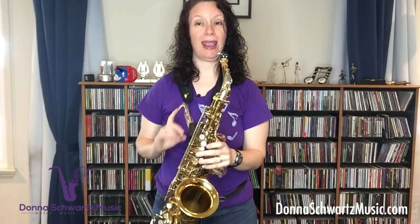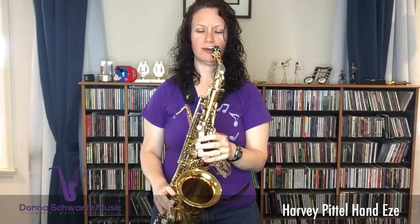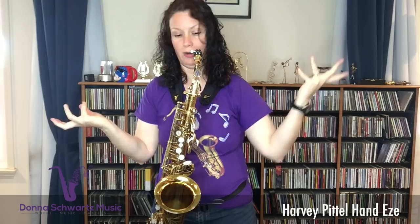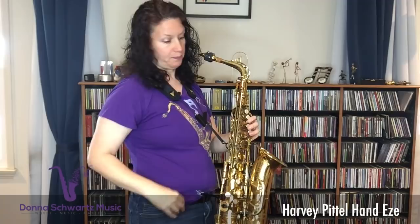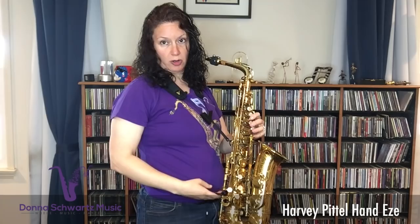I'm using my Selmer Mark VI Alto right now, and basically this Hand Ease allows you to hold the horn without using your hands — it's amazing. You notice I do have my Van Doren FNH100 harness on. You do need a neck strap, and the weight of the horn is basically on your torso, on your body, through this device called the Hand Ease.